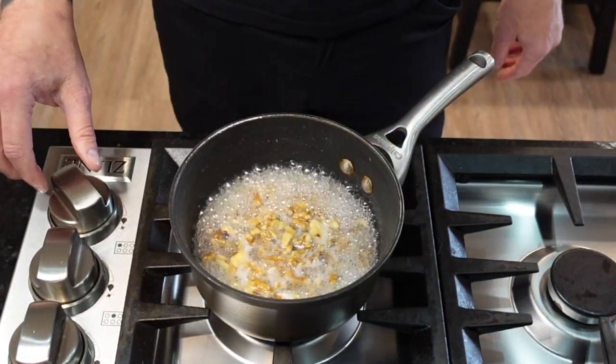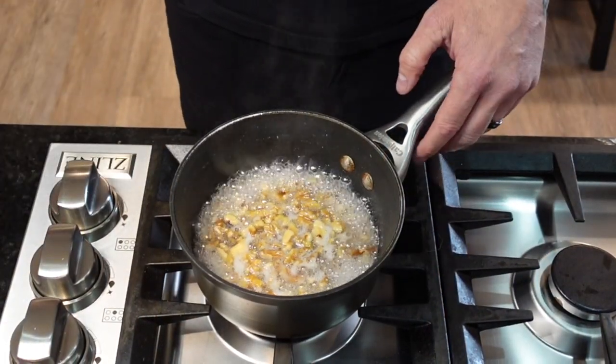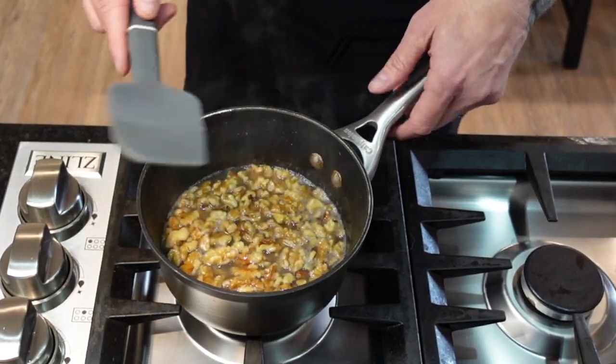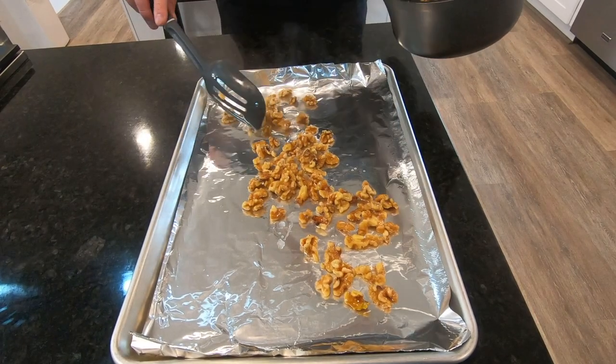If you like your nuts glazed, this is how you do it. We're letting it boil for about five more minutes before laying them out on a cookie sheet. I'm using foil here, but parchment's probably ideal.